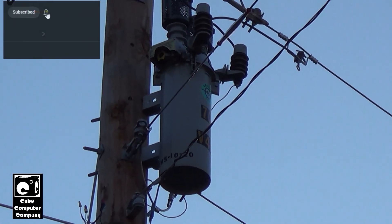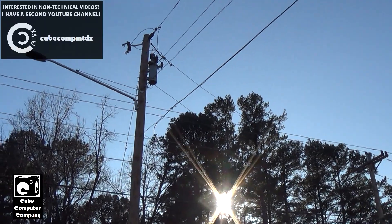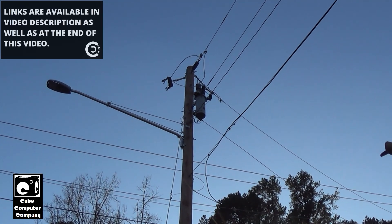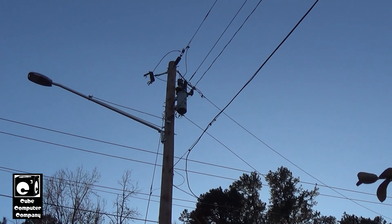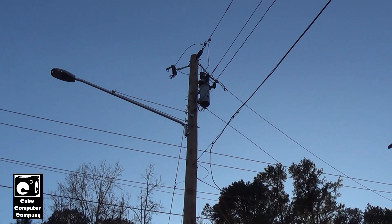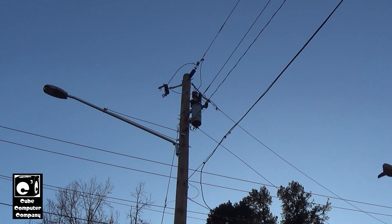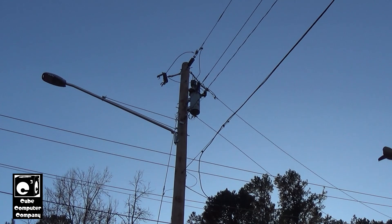That's the unit right there — it's on a brand new pole; a tree across the road took out two poles back in the summer. The purpose of these units is that with overhead lines it's common to have temporary faults, like a tree limb blowing into the line. That fault oftentimes will self-clear when power is interrupted, but with just a regular fuse you'd have a lasting outage. The function of the recloser is to open the circuit to allow the fault to clear and then close back in.